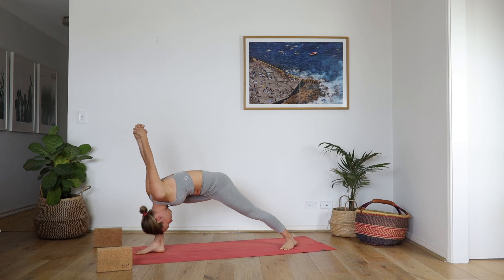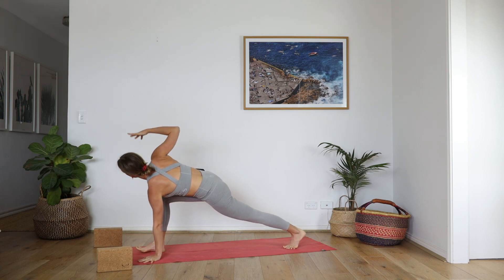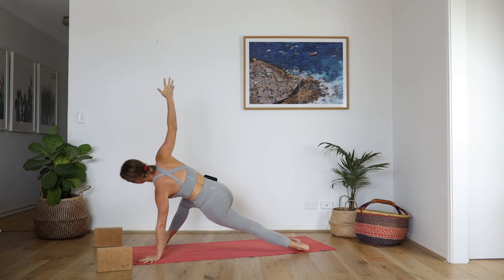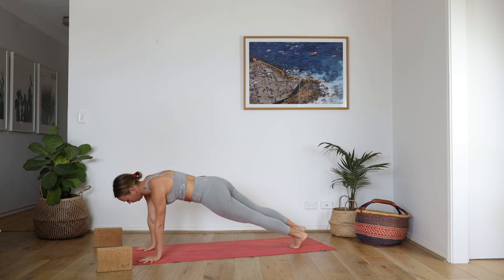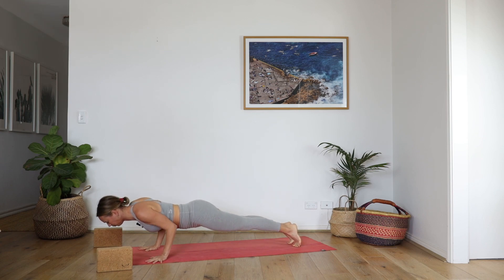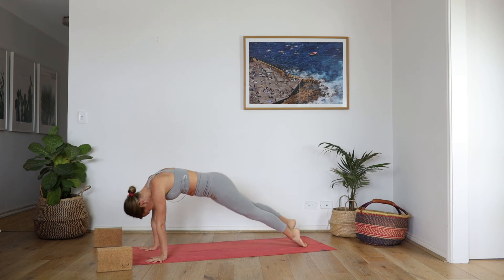Inhale, and exhale. Release your hands down, lift the back heel. Left hand down, right arm up — easy twist. Spin all ten toes to the right. Side plank — step your right foot back on top of the left. Roll the right hip forward, look up. Right hand down, inhale, find length. Lower — Chaturanga. Upward Facing Dog. Downward Facing Dog.